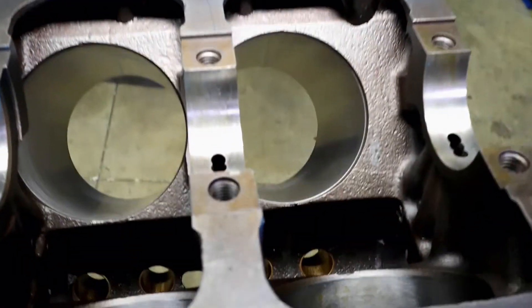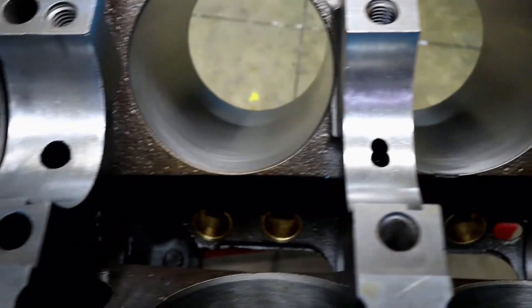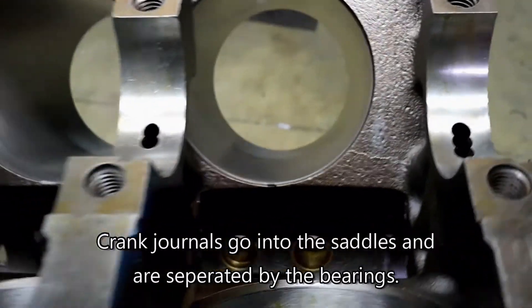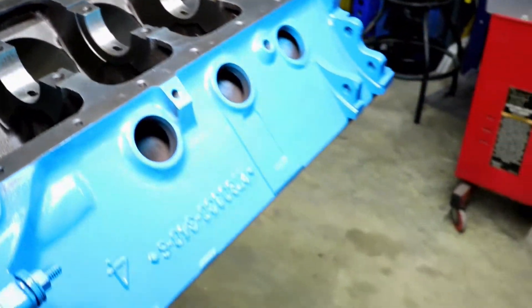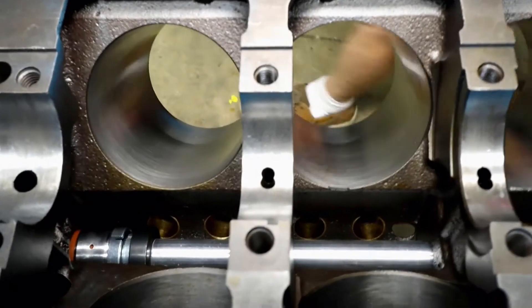We've got some plugs we're going to install. Looking down inside the motor, you can see where those bushings sit, and you also get a good look at the journals and the saddles for the crank itself. Let's get things started by getting the cam bearings in. What we have here, close to in place, is a cam bearing install tool.